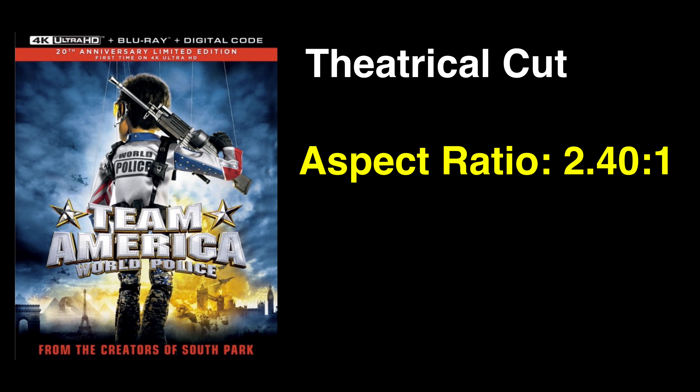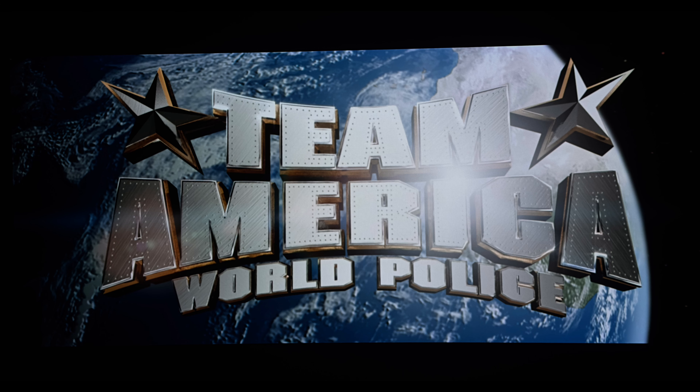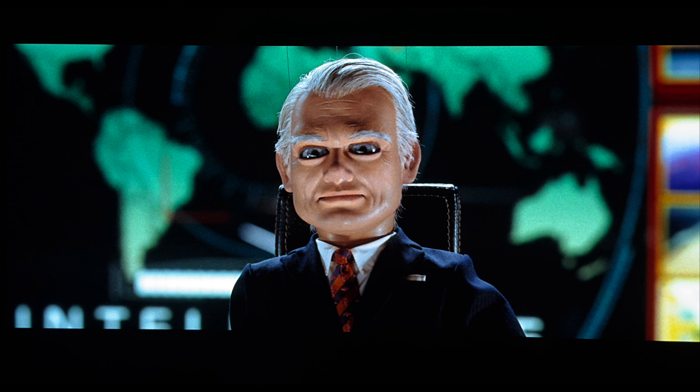For this release of Team America World Police on 4K Ultra HD Blu-ray, it uses the theatrical cut version of the film. The unrated cut is on the accompanying Blu-ray disc. It has an aspect ratio of 2.40:1 with native 4K resolution and supports both HDR10 and Dolby Vision. For purposes of this review, I will be discussing the Dolby Vision encode.